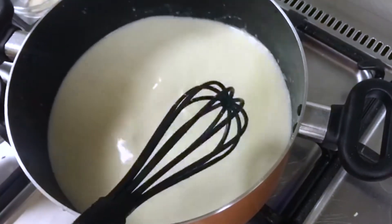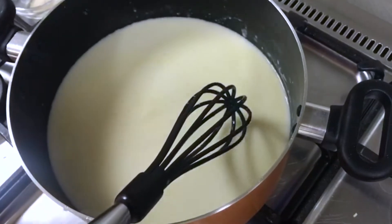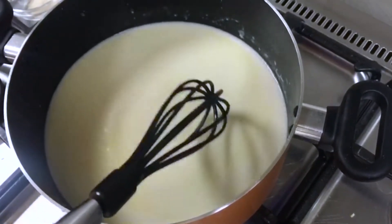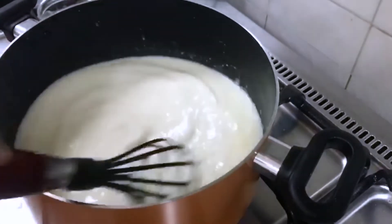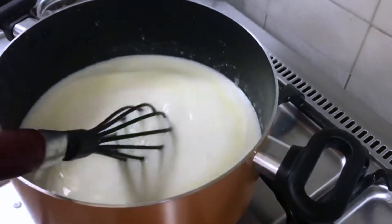When it is boiled, it will become thick. Then we will put in salt and white pepper. When you cut in your stock, we will need chicken pieces.